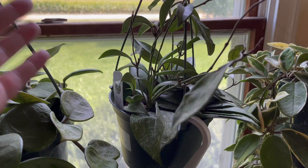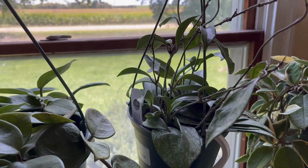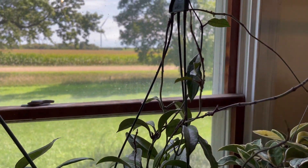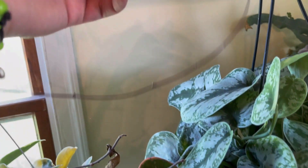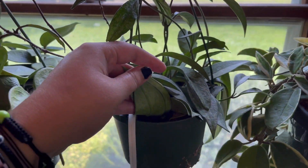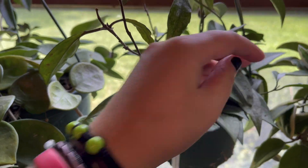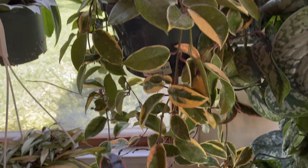Here is a hoya pubicalyx splash, and that guy is doing great — he is just tendrilling a lot. Here's a tendril with no leaves. He is kind of dry though, he probably needs a water. Right next to that is my hoya crimson queen.